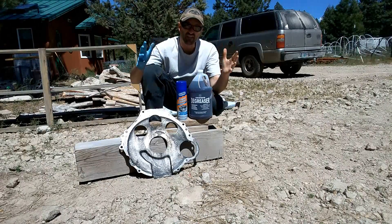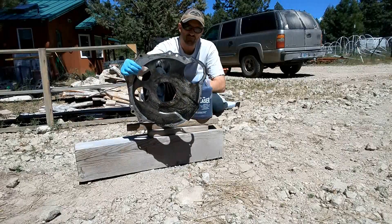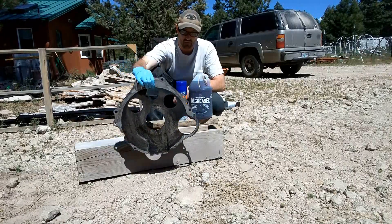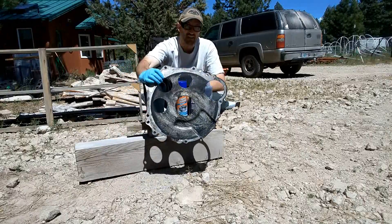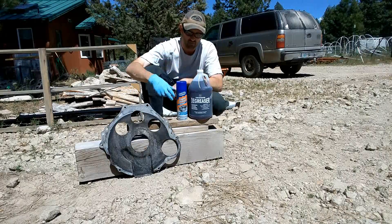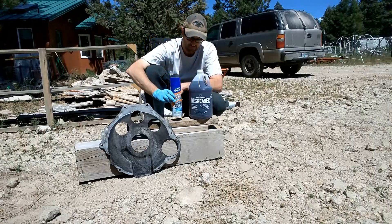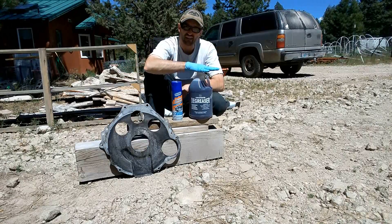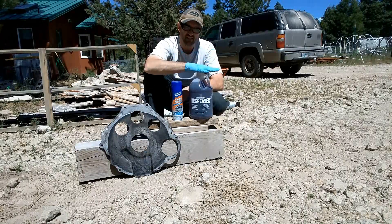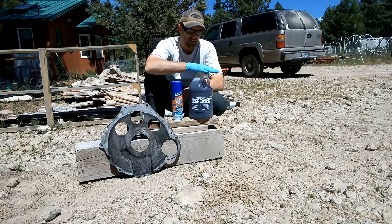Today we're doing a degreaser challenge. I've got a plate off the back of my small block board that's nice and greasy after 25 years of service. I have two commercial degreasers: the Gunk Engine Foamy Degreaser at about four dollars a can, and a gallon of concentrated degreaser from Harbor Freight at about eight dollars per gallon, mixed at a 20 to one ratio.